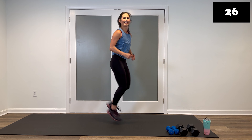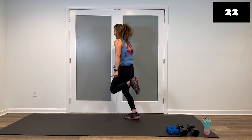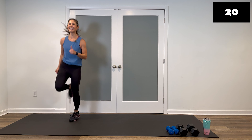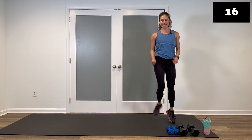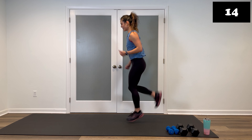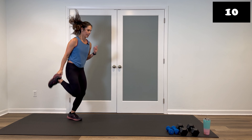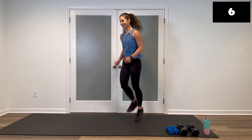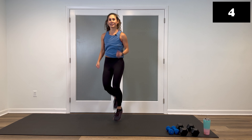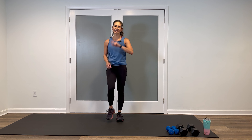You choose. If you have room in your house, feel free to move it — you don't have to stay in one place. Five, four, three, two, and walk it out. Good job. Grab a drink and I'll meet you here for round number two.